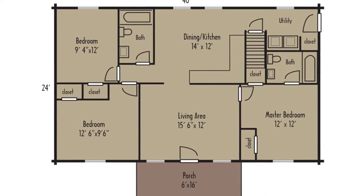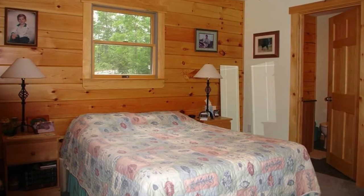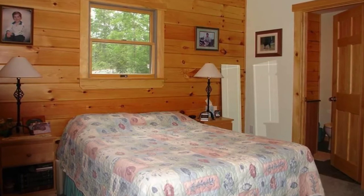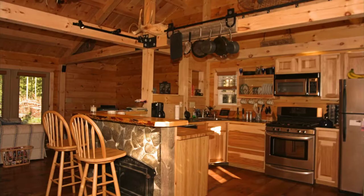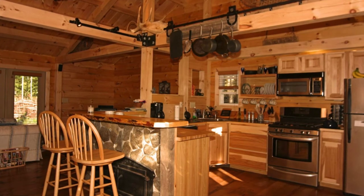The Braxton cabin building comes from the Tradesman series of log cabins. The Tradesman series of cabin buildings have the log cabin look that everyone loves at affordable prices. The Braxton cabin is a rustic design with plenty of details to love — from the exposed beams inside the wood cabin, the wood used throughout, and log railings, it's the perfect log home for life at the lake.